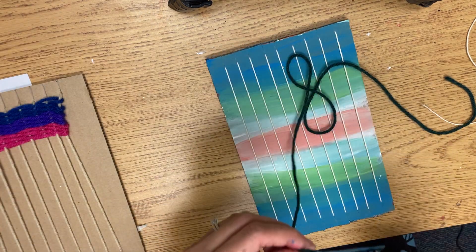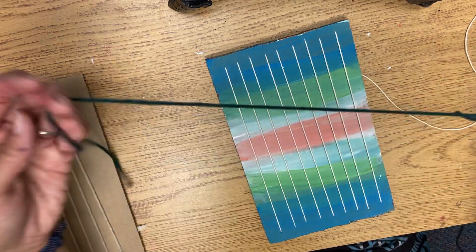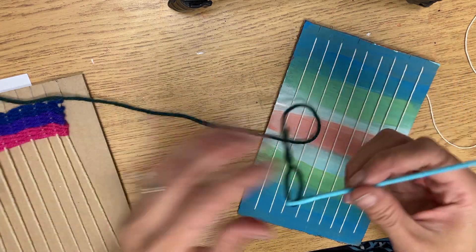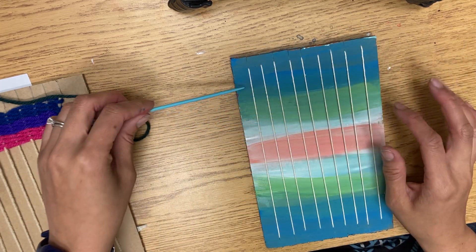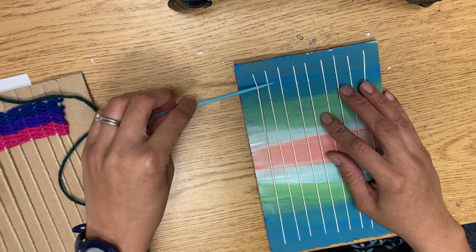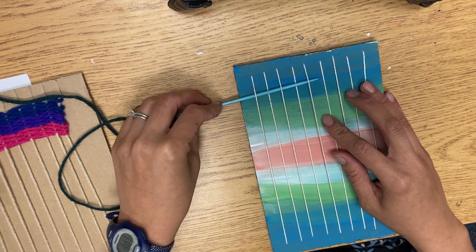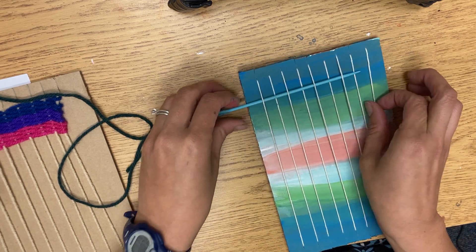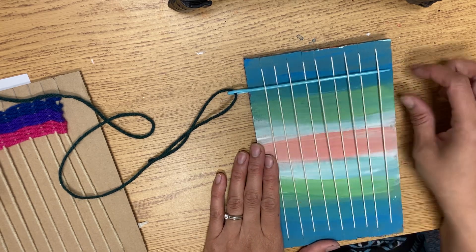You will thread your yarn through the needle — leave a few inches so that way it doesn't pull through. Like we did with our paper weaving, go in a pattern of over and under. I'm going to start under, over, under, and I'm just letting my needle go up and down as I rock it. Because we have an odd number of strings, it should end up the same as your first one.